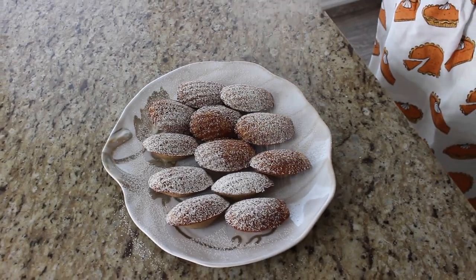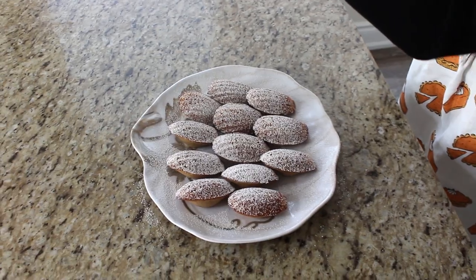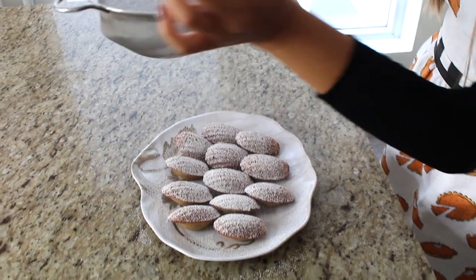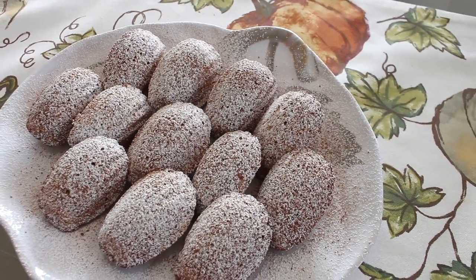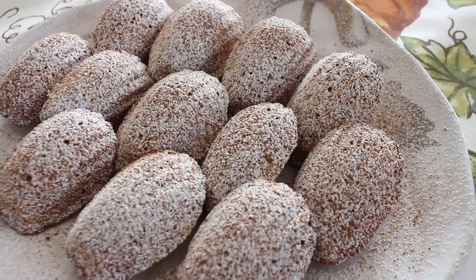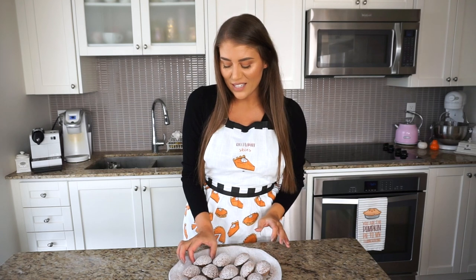The madeleines are fresh out of the oven, they smell amazing and have such a nice spicy aroma. Before eating them, we're going to add a coating over the top — a sprinkle of powdered sugar, then a little dusting of cinnamon, nutmeg, or allspice right on top. Look how pretty they look! Now before somebody beats me to it, I'm going to have the first bite of these delicious pumpkin spice madeleines.